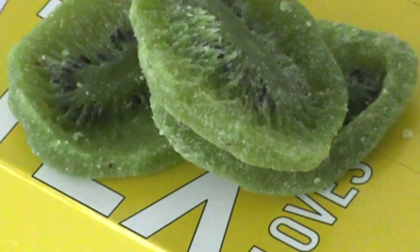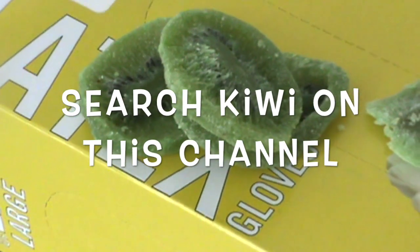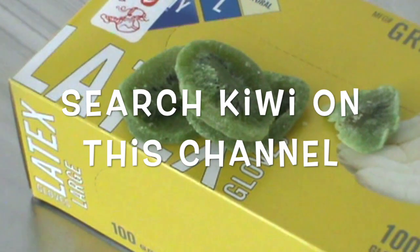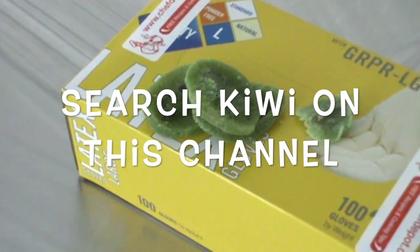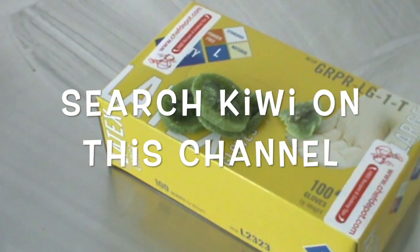We like to get some of our vitamins from our food, and right there I've got some slices of dried kiwi. Kiwi's good, let me tell you. Did you know 100 grams of kiwi gives you more than your recommended daily allowance of vitamin C? So sure, you can take multivitamins, and you should. You can also get your vitamins from food — that's better. That's where it comes from anyway.